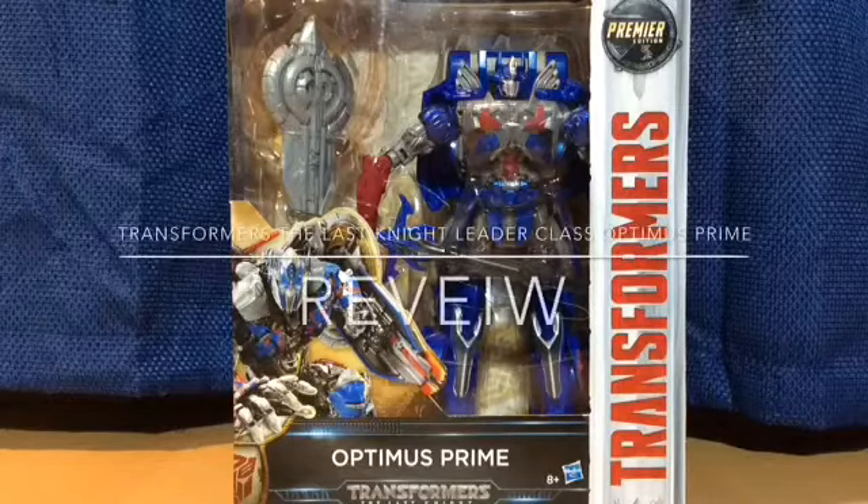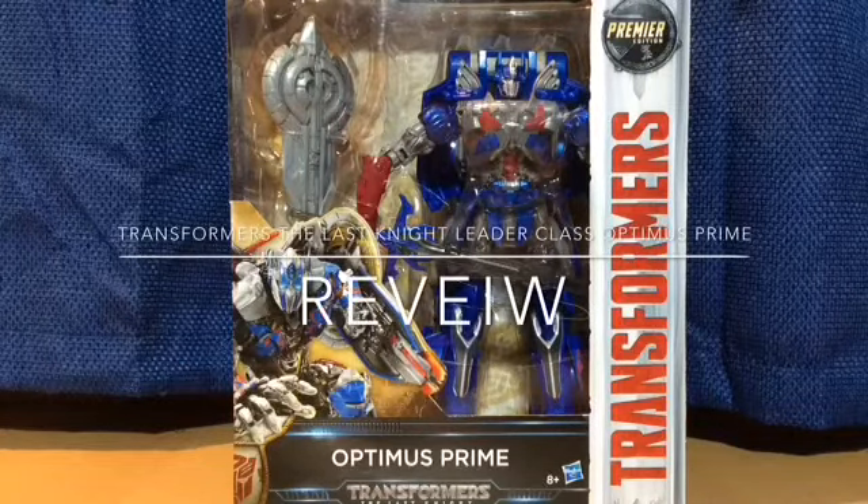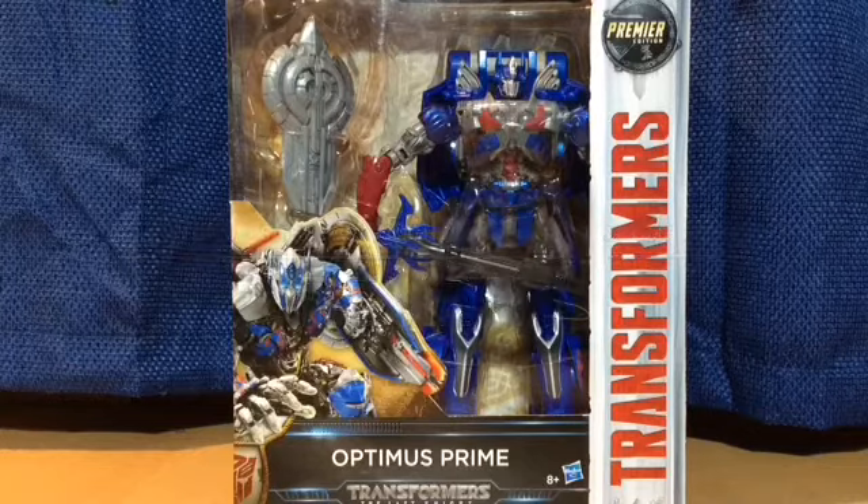Hey guys, this is Mr. Nanimations here, and today I'll be taking a review of the Transformers: The Last Knight Leader Class Optimus Prime.